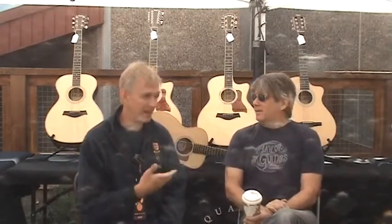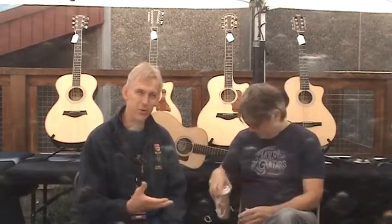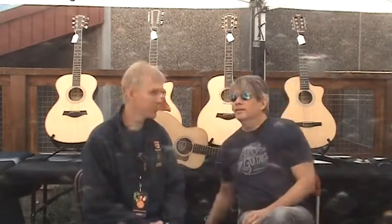Robby O'Brien, O'Brien Guitars. I'm here at Copper Mountain doing the Guitar Town event, and I'm here with Andy Lund from Taylor Guitars. Andy is going to talk a little bit about the care and feeding of the instrument. I get a lot of questions about how to maintain the instrument, so I thought I'd go to the source, and Andy's going to explain for us.